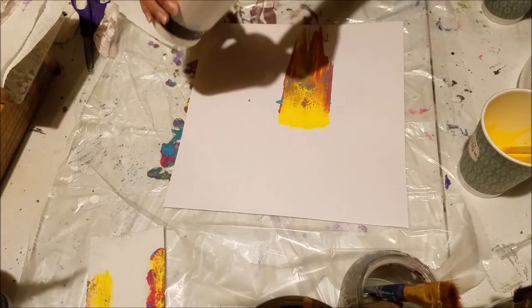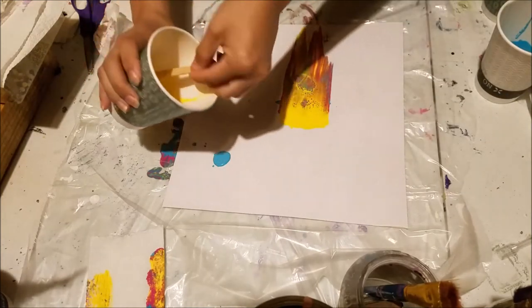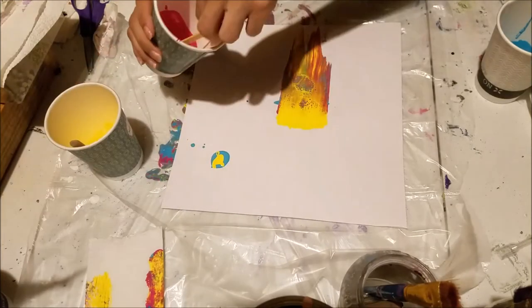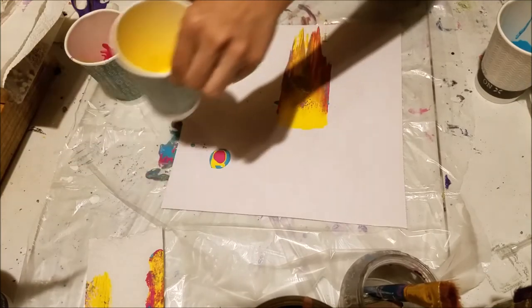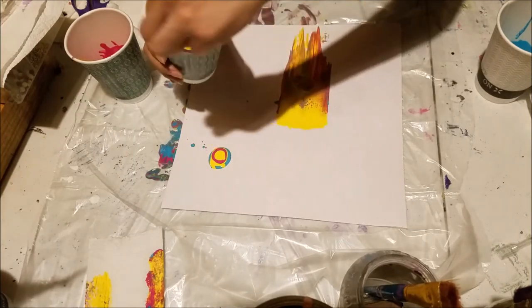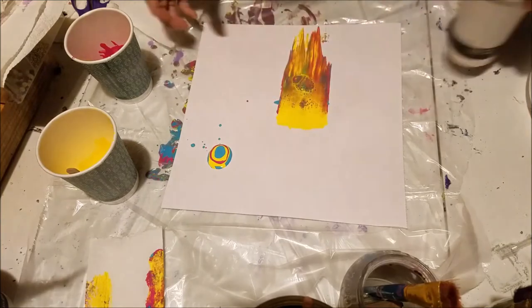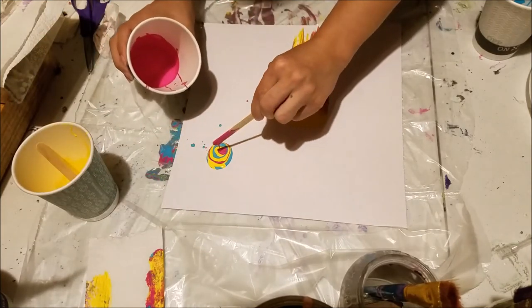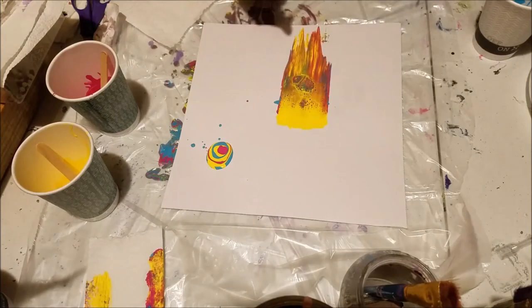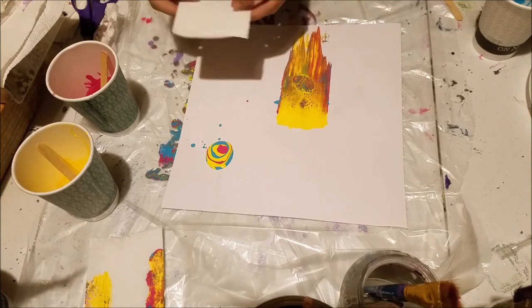I'm going to do another one over here. This time I'm going to do a little puddle pour and swipe it — so it's like a puddle swipe, I guess you could say. I'm going to do yellow in between each color so the blue and pink can mix with yellow to make all sorts of colors. Now I'm going to swipe this with another paper towel piece and press down a little like I did the second time, and see what happens.